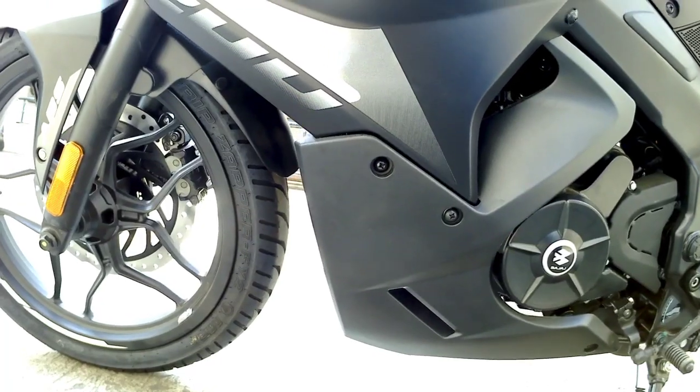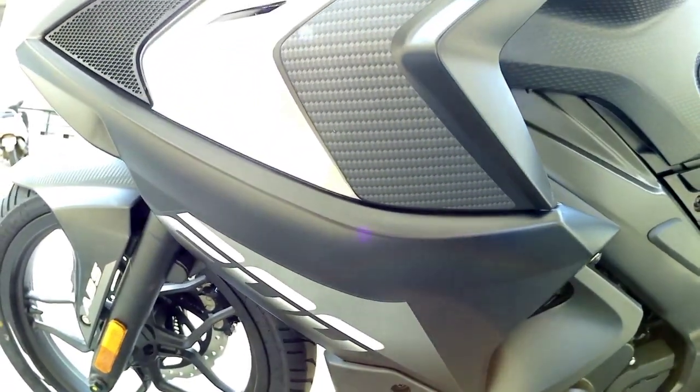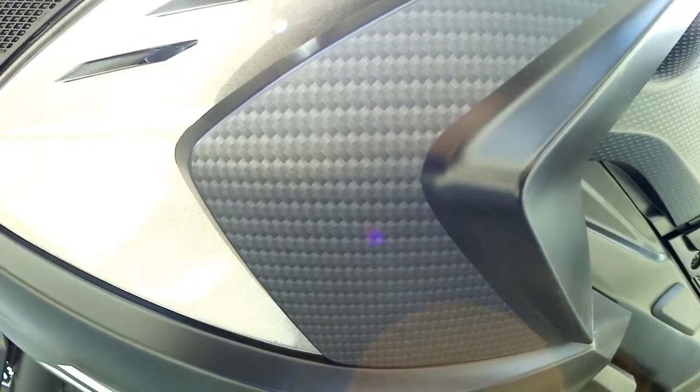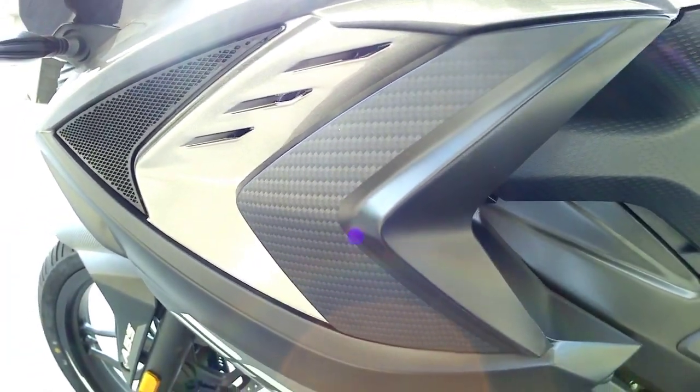Coming towards the left side of the bike, we get '200' written on the livery. This is one of the fully faired bikes in the 200cc category. Again on the livery, we get carbon fiber textured graphics which give a premium look to the bike.